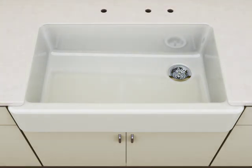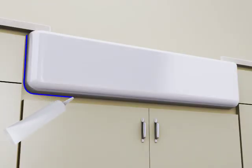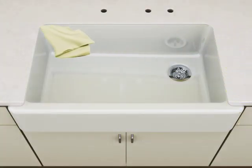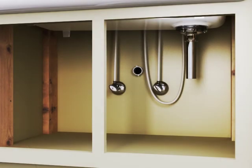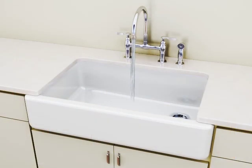Install the countertop. Apply a thin bead of silicone sealant where the sink meets the countertop and cabinet. Immediately wipe away any excess sealant. Install the faucet. Connect the strainer to the drain piping. Run water into the sink and check all connections for leaks.